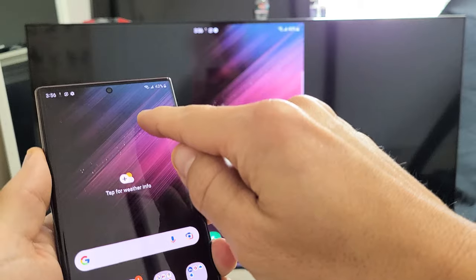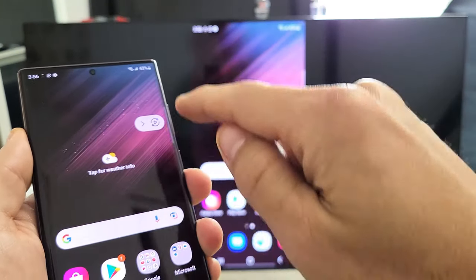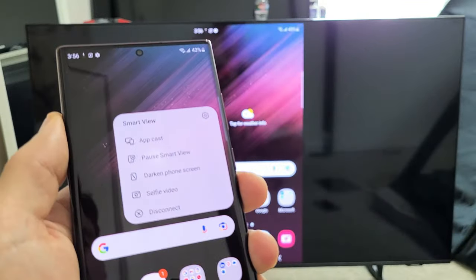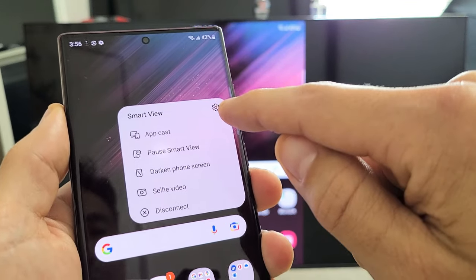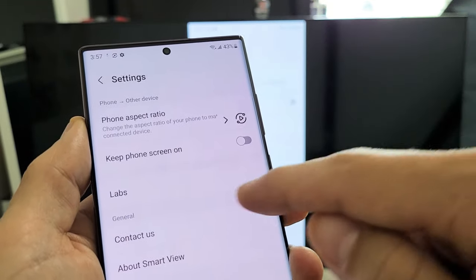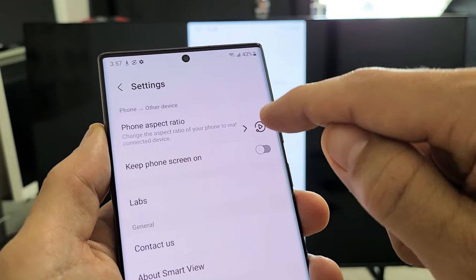You get this floaty thing here. If I tap right there and go to Smart View, I can tap on the settings. You can go ahead and read through the settings — you've got aspect ratio, keep screen on, and so on.